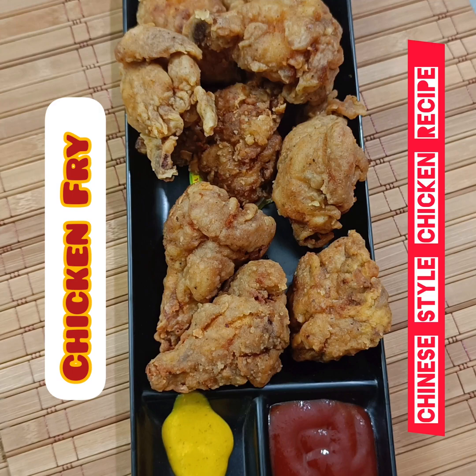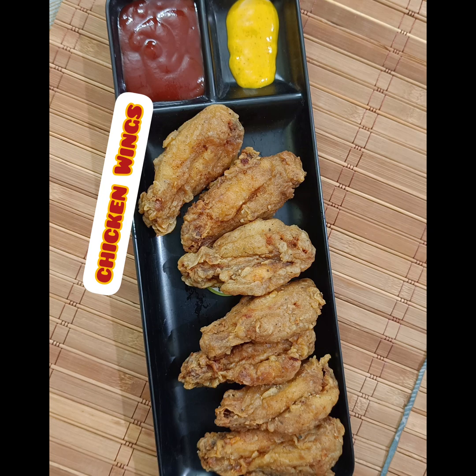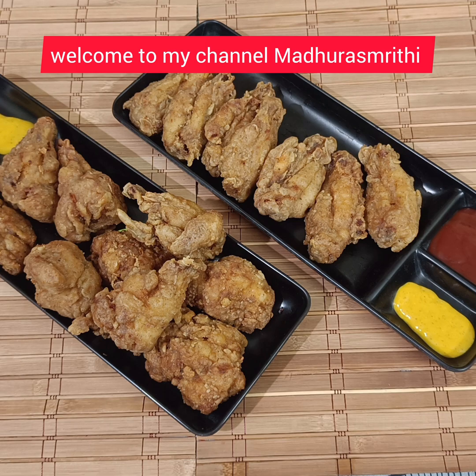Chicken fry in Chinese style — we will make this chicken fry in Chinese style. Welcome to my channel, Madhura Shruti. Cook healthy, eat healthy and stay healthy.